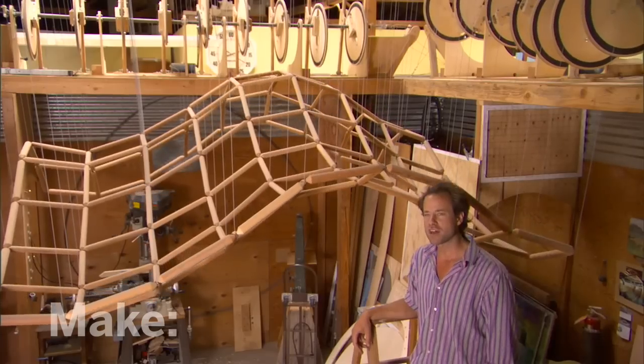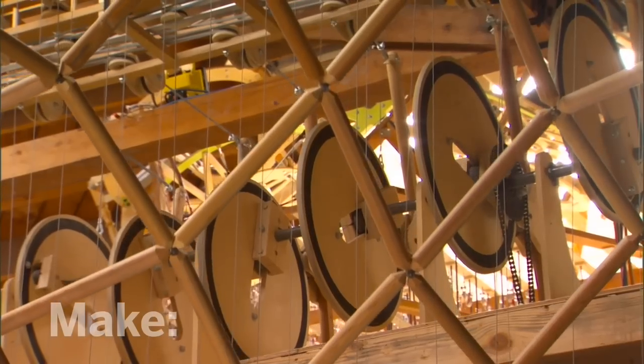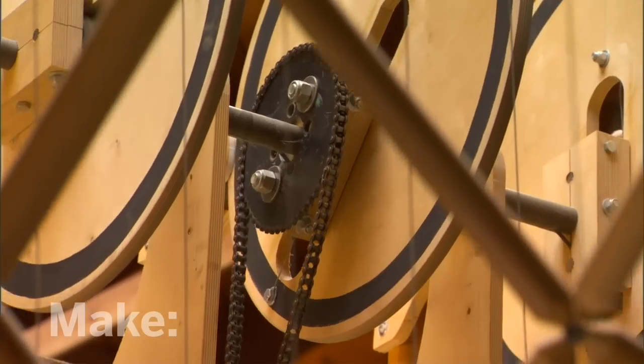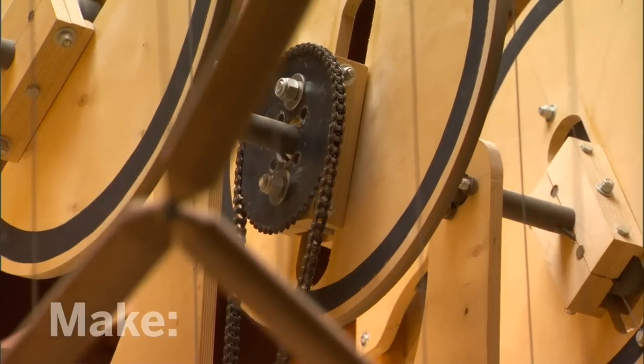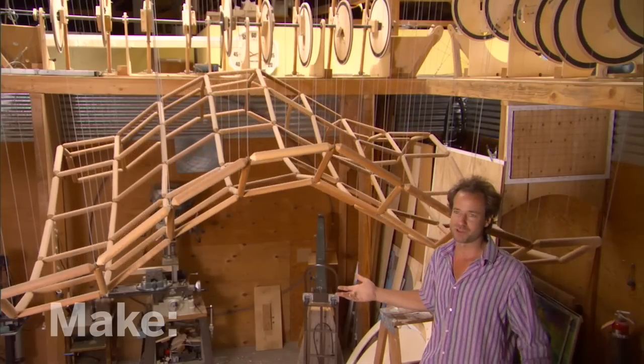The square wave has, I think, 144 wooden dowels and maybe three or four hundred pulleys. Every single pulley and cable and motor have to work. And if one little thing in here isn't working, then the whole thing just stops.